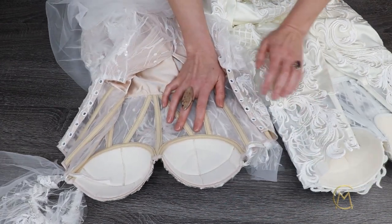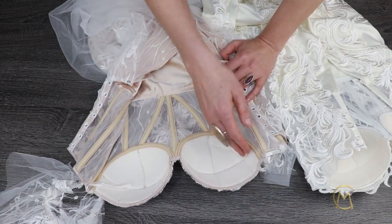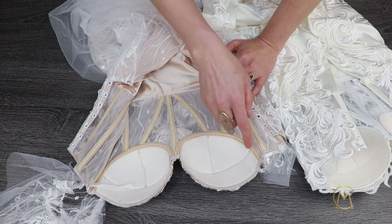If your client needs a push-up, you can simply sew a foam push-up onto the cups from the inside.